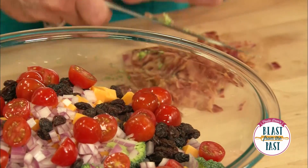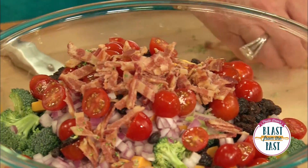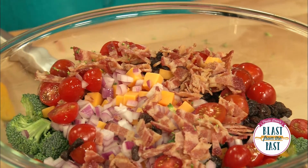Then I'm going to take six pieces of bacon. You can use as much bacon as you like — I really love what the bacon does to this salad. I'm going to throw that in the bowl and look at all those beautiful colors coming together. It looks very appetizing.